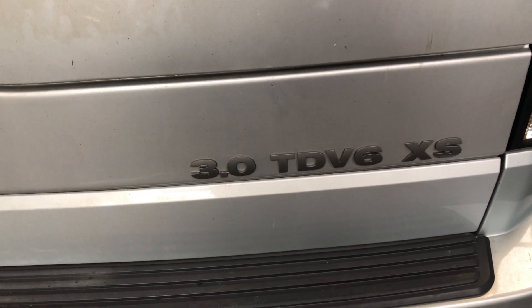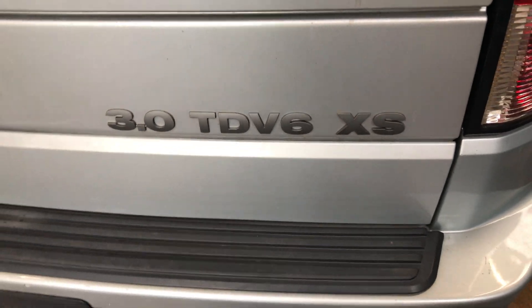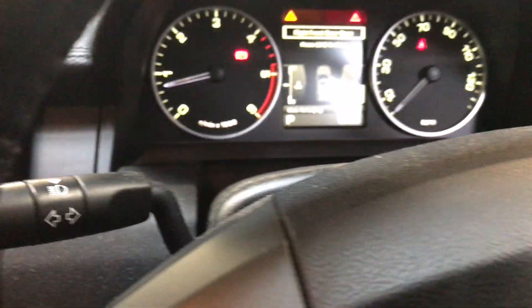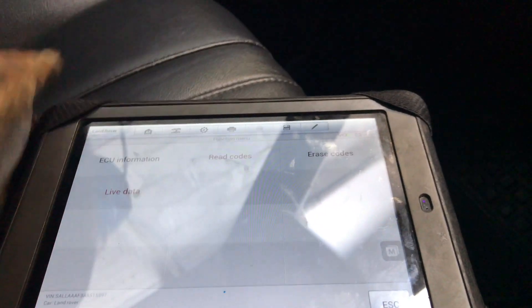Afternoon everyone. So it's a Land Rover Discovery 4, it's a 3.0L TD V6 XS. The complaint here is a fault with the ride height sensors. As far as I know both of the sensors have been replaced. I've done a scan with Hella, I'll just show you the code.